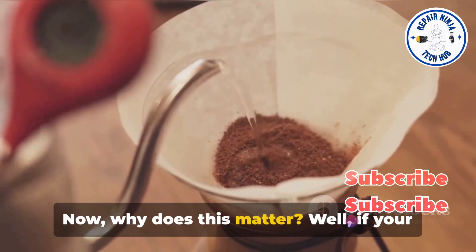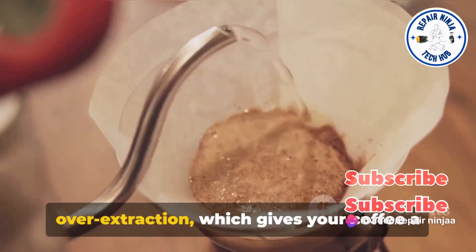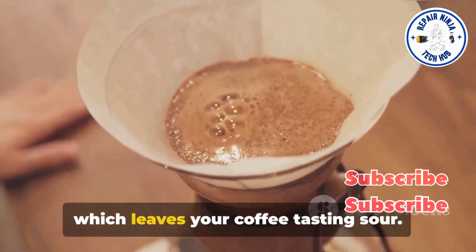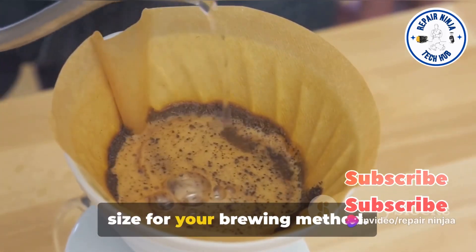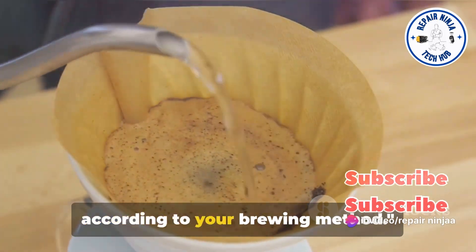Now why does this matter? Well, if your grind size doesn't match your brewing method, you could end up with over-extraction, which gives your coffee a bitter taste. Or you could have under-extraction, which leaves your coffee tasting sour. So always adjust your grind size according to your brewing method.